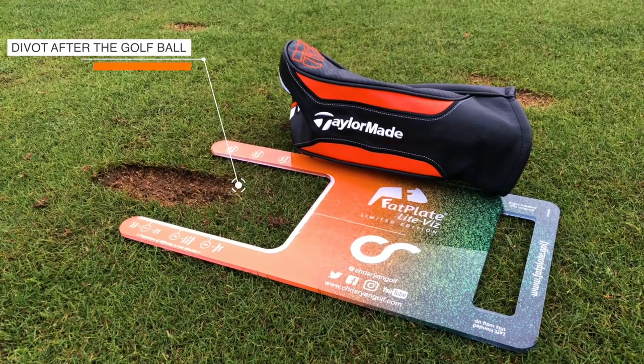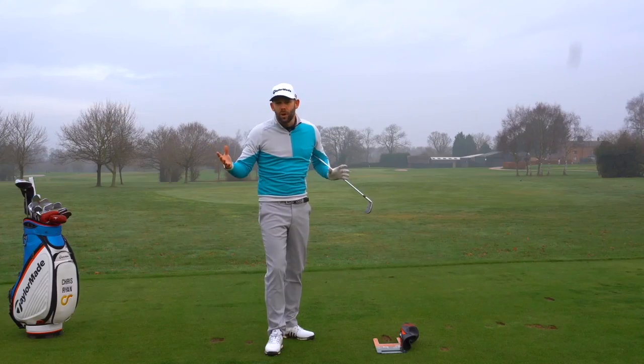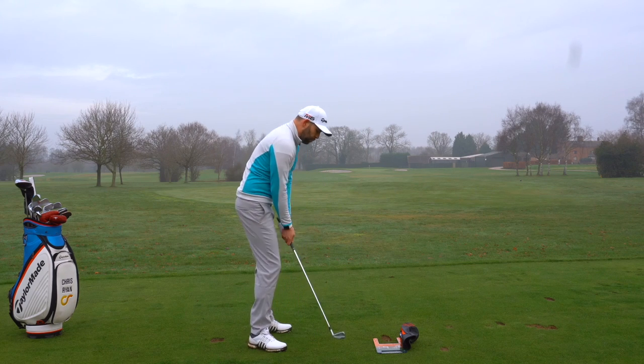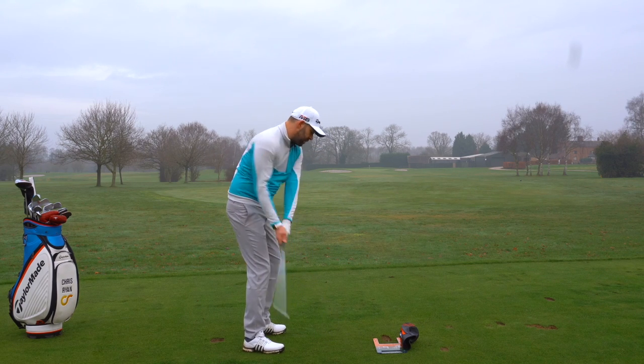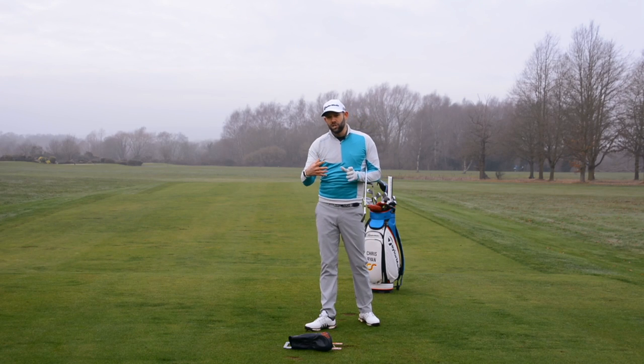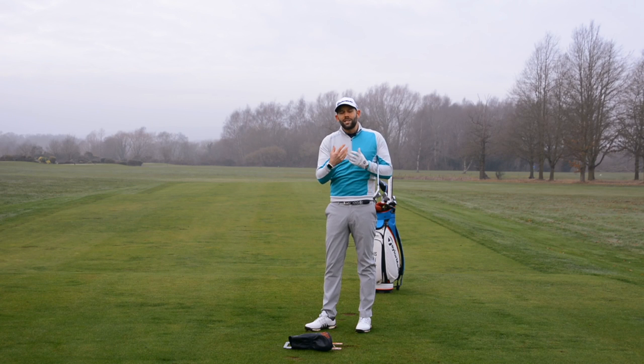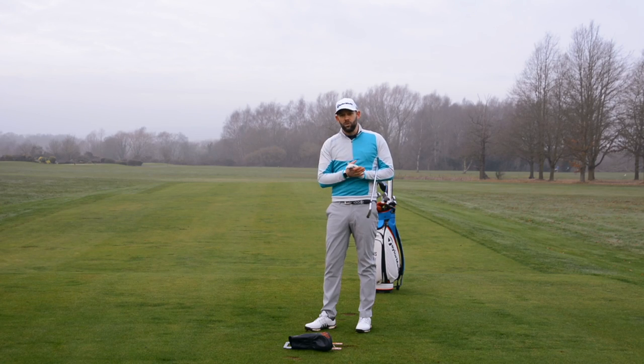Like I said right at the start of the video, if your only instruction is 'hit down on the golf ball,' there are multiple different ways you could do that — you could put the ball back in your stance, or as we said, come over the top and strike down. We want information about what we're trying to do in our swing, but we have to understand that information and how to apply it to the golf swing in the correct way. Hopefully this video series is helping you do that.